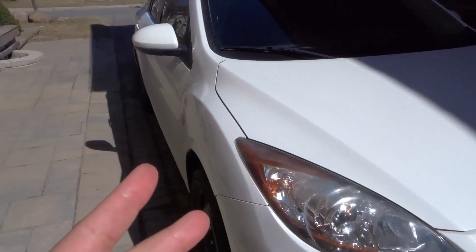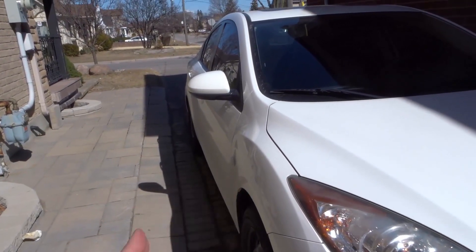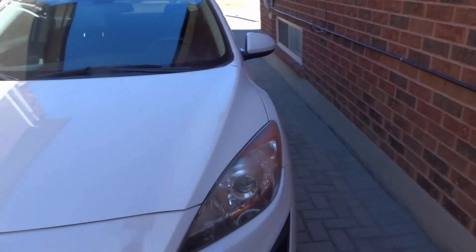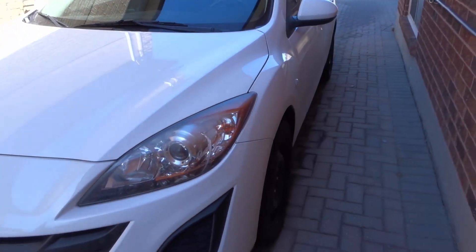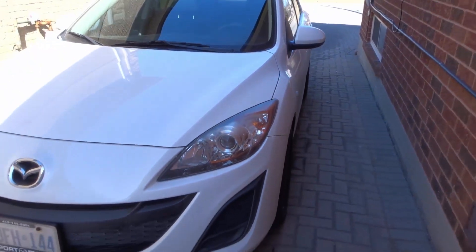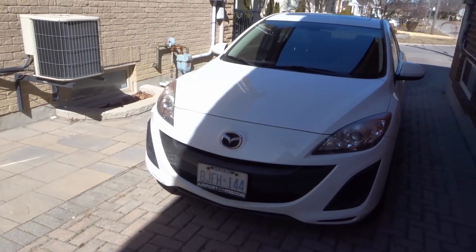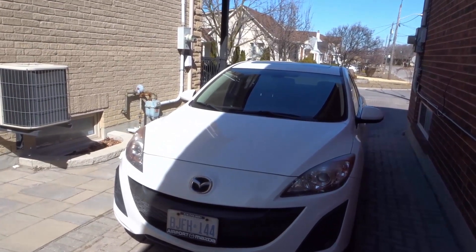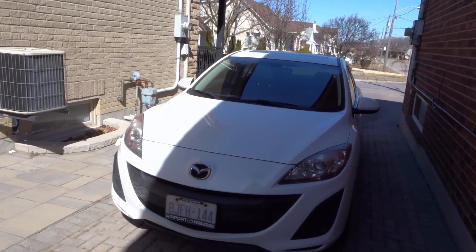Looking at the angles of the car will also let you see whether or not it's wavy. If there's been bodywork done and the person didn't do a great job, you're going to see some serious waves — it should look very, very smooth. This will also tell you if the car has likely had any damage that the seller has not told you about.